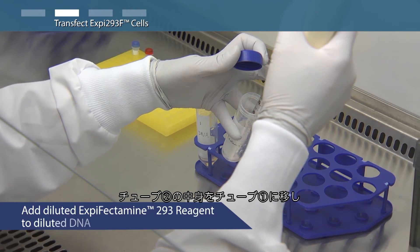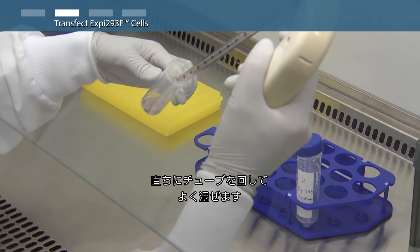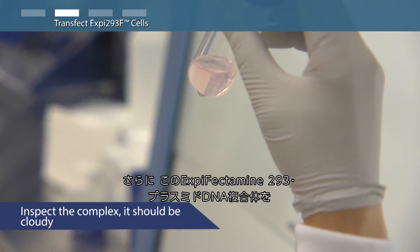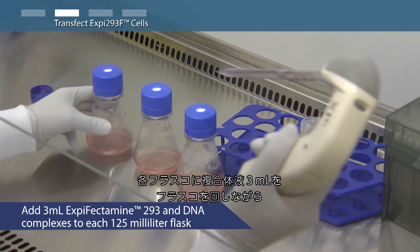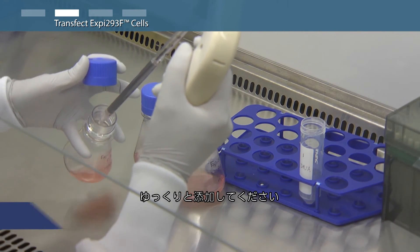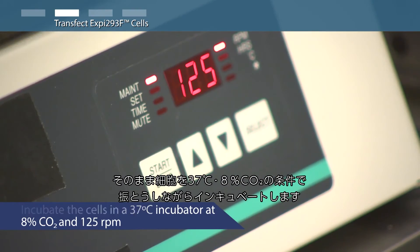Add the diluted XP-Fectamine 293 reagent to the diluted DNA and mix immediately by swirling the tube. Incubate the XP-Fectamine 293 and plasmid DNA complexes at room temperature for 10 to 20 minutes. Then slowly transfer 3 milliliters of the solution to each flask, swirling gently during addition. Incubate the cells at 37 degrees Celsius with 8% carbon dioxide and shaking.